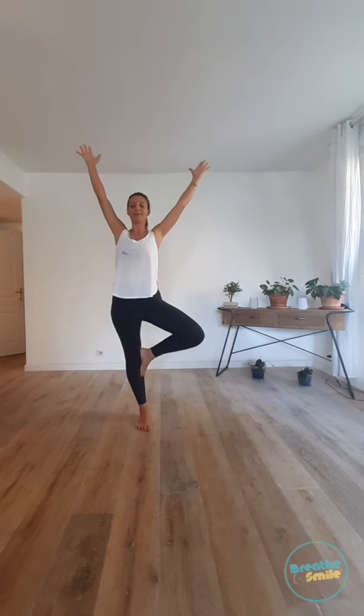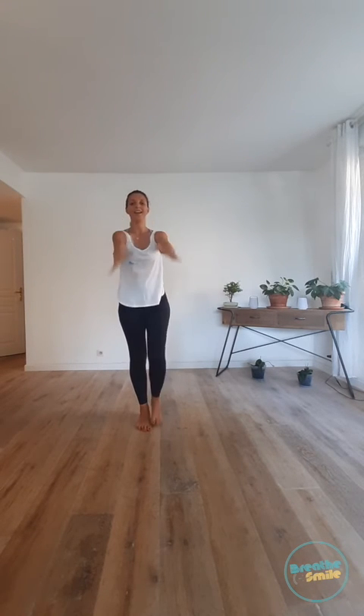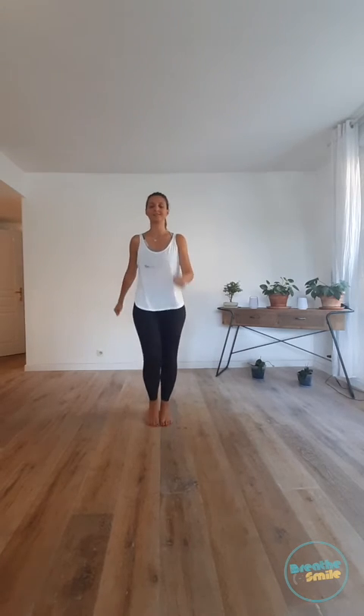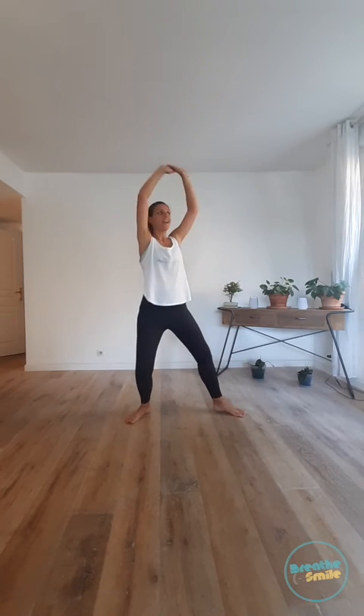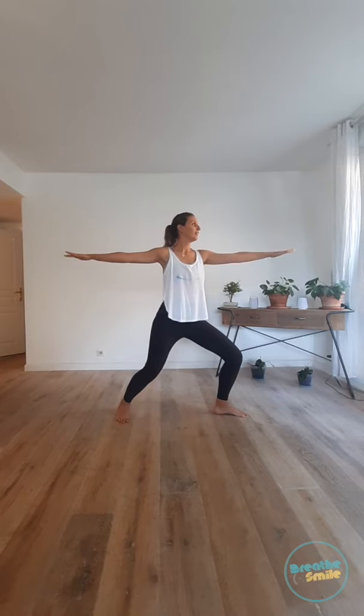And tree — one big breath, release, and walk. Beautiful — other side, and tree. Make yourself tall and remove. And tree. Walk, walk, walk. Remember what's after? Warrior — very nice. And change, and change, and change. And walk. Don't forget to smile.